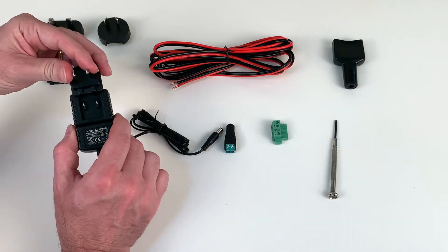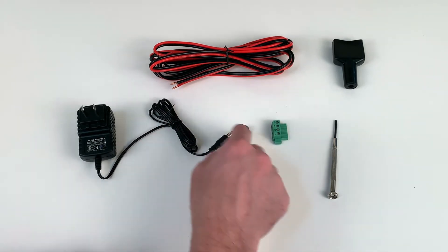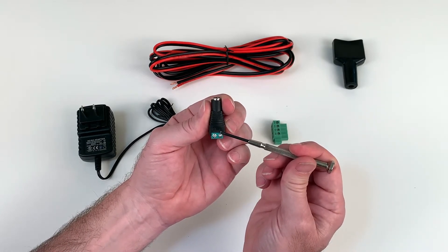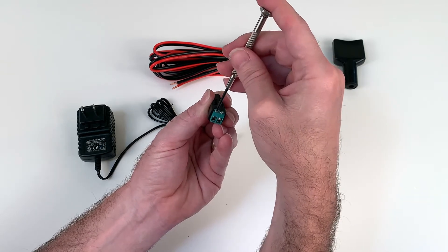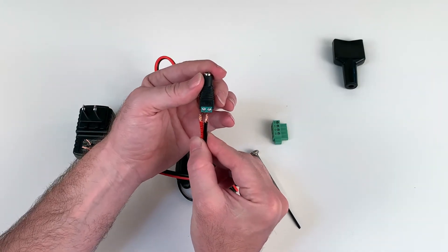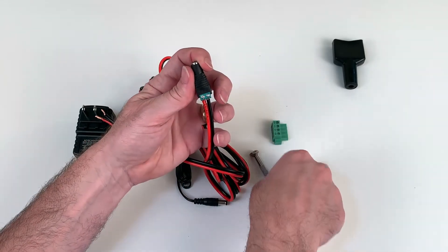The first step is to choose the appropriate blade for your country. Choose the blade for North America, slide it into place until it clicks, then set the others aside. The next step is to attach the wire to the terminal adapter. If you look closely at the barrel adapter, you'll see a plus symbol on the left — that's positive — and a negative symbol on the right. Make sure both terminals are loose by turning counterclockwise.